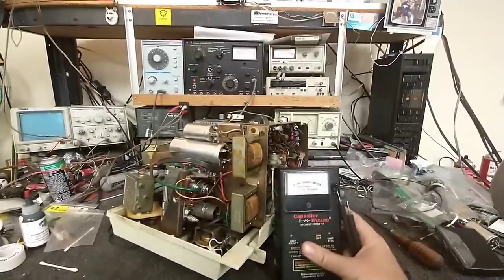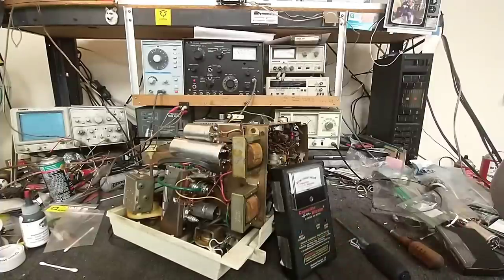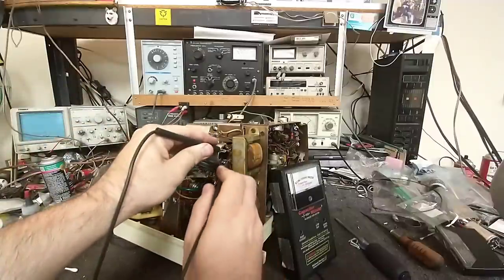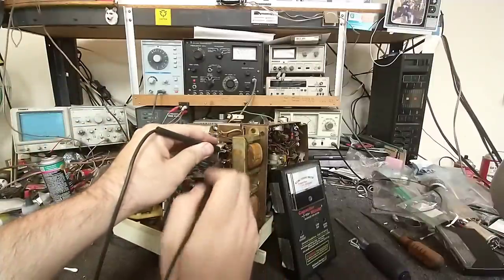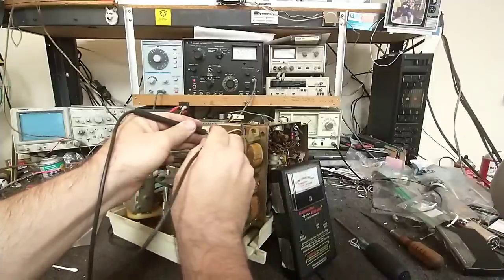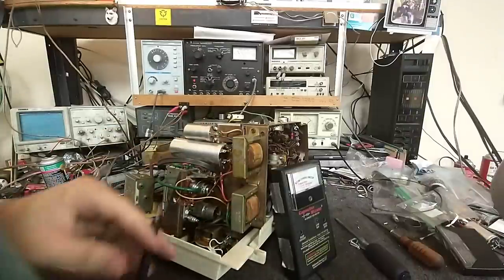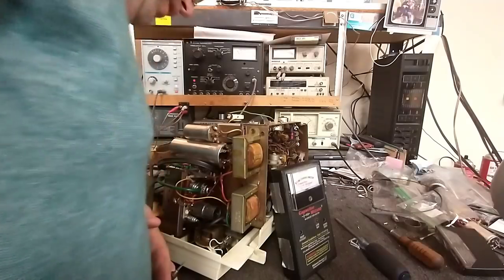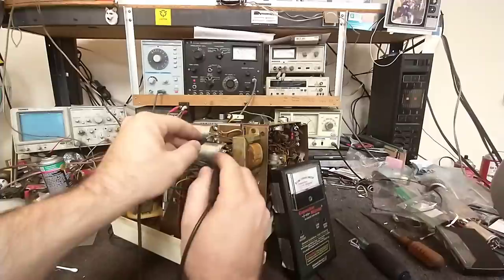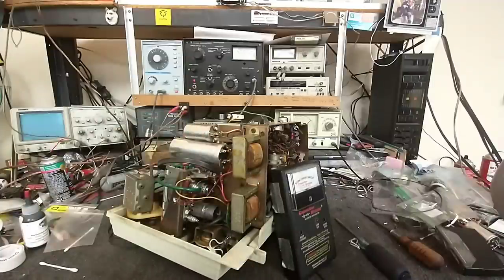I'm sure this will score nicely. Yep - that section's good. This one's a little tired, but we don't know what that is yet. Let's take a look. Oh, that's a 4 microfarad - so that section's a 4 microfarad at 450 volts. That's about what it would register, so those are probably fine.